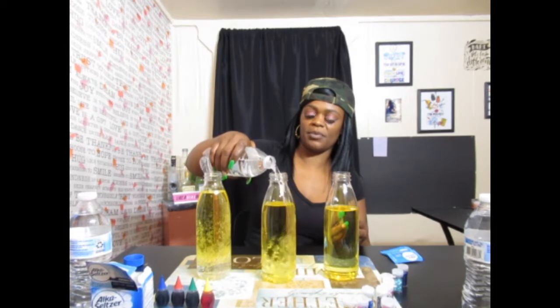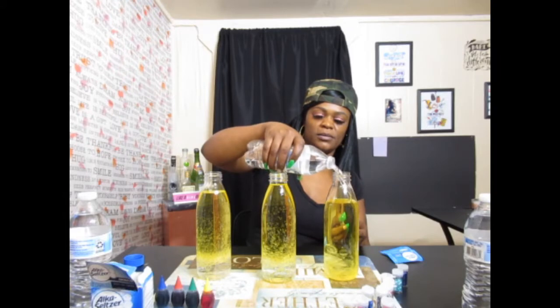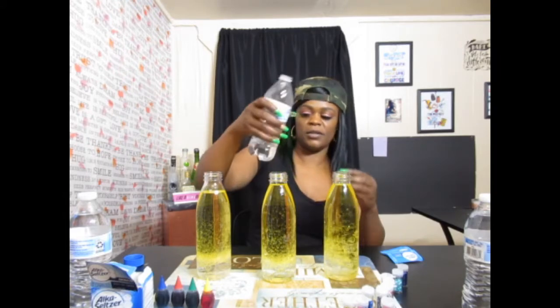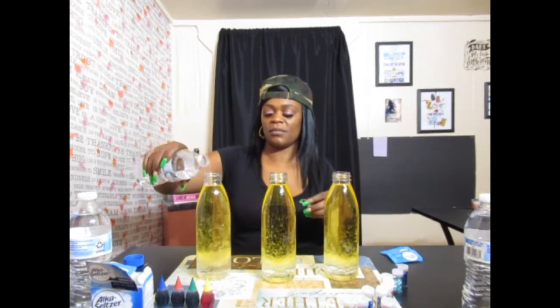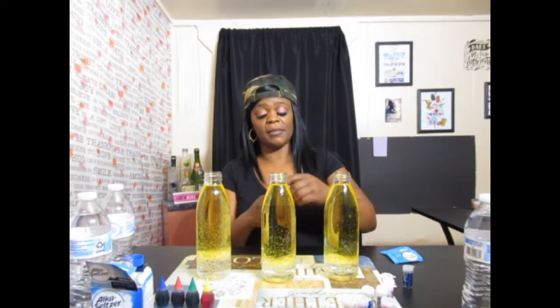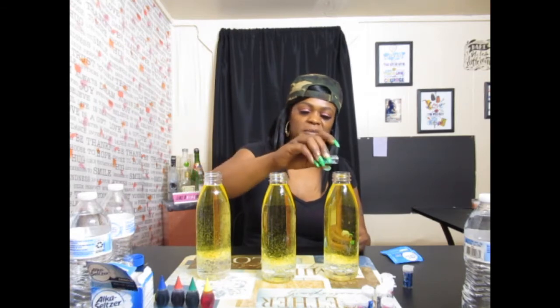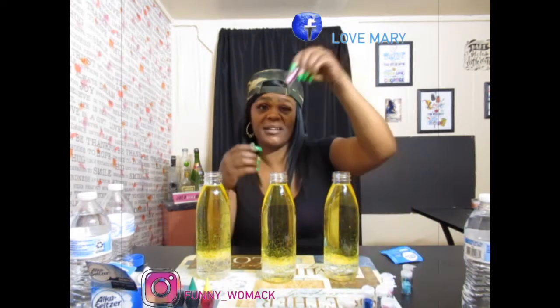I'm going to go ahead and pour the water. I've poured the water and the oil in the bottles. So now I'm just going to take some of my secrets and pour it in there. I hope I'm doing this right — I might be doing this backwards. While they're moving, I'm going to add some pink glitter.